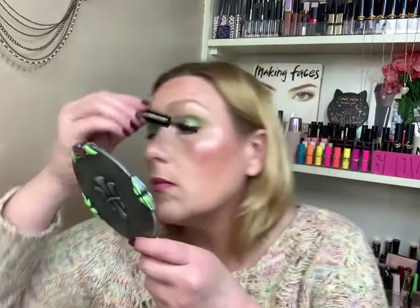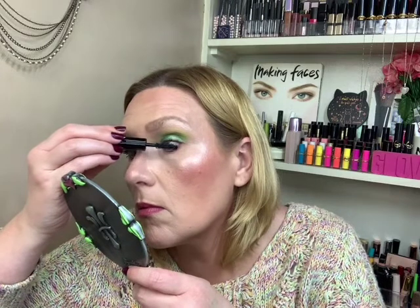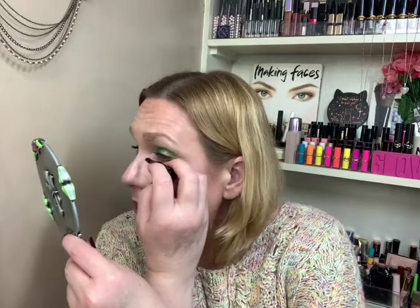All right, there we go. That's all I'm going to use from the palette. For the top lash line, we're going to go into the Superhero by It Cosmetics for the lashes. Overall, I think this is a really pretty look, and it is different than what I'm used to wearing. But I don't think the palette — if you missed it, you're good. Don't worry about it.